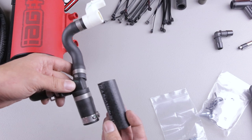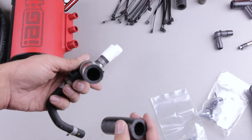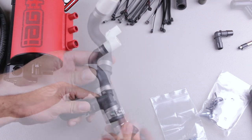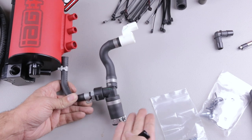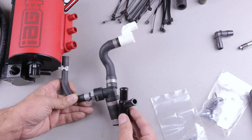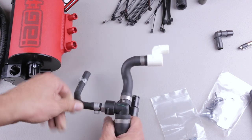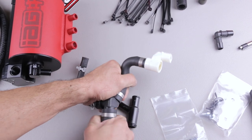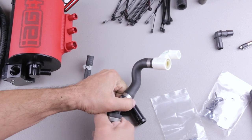The kit comes with a replacement drain hose in case your original is in bad shape. My drain hose is in perfect condition so I'm reusing it. Depending on your car, this drain hose may have been left behind in the car. If it's still in the car, grab the Y-splitter and install it onto the drain hose left behind. If it came off with the PCV assembly like mine did, remove it from the assembly.